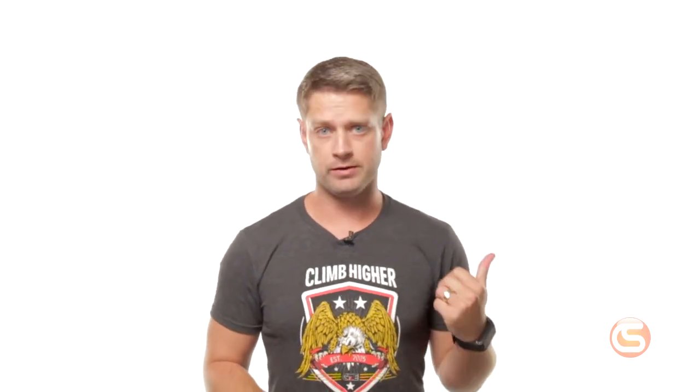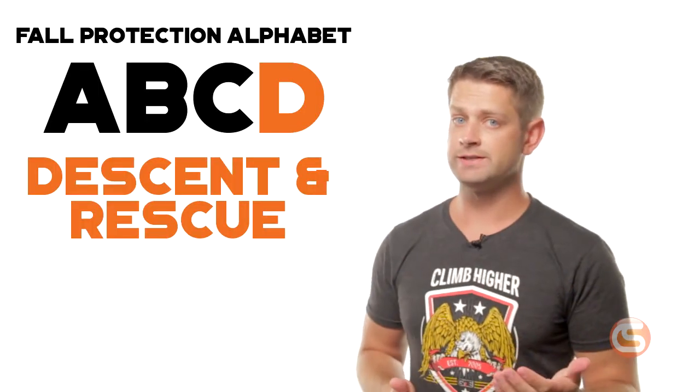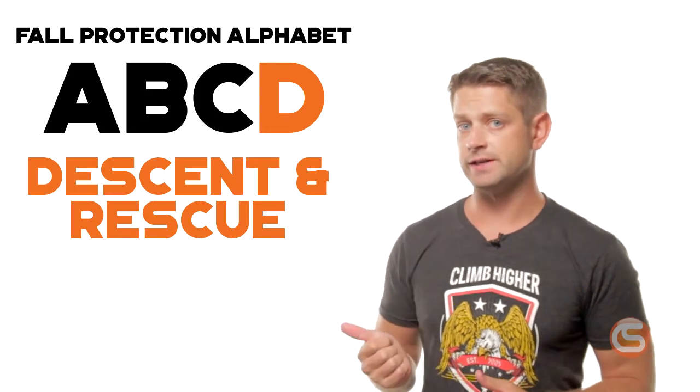There are tons of varieties in connectors — we won't cover them all in this video. And no matter what your fall protection system is, a rescue plan must be in place. For the alphabet's sake, this category is known as descent and rescue.